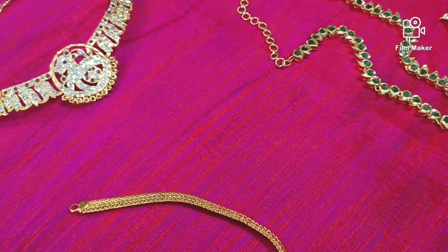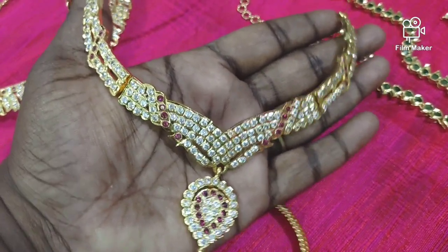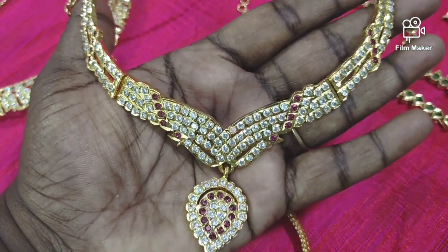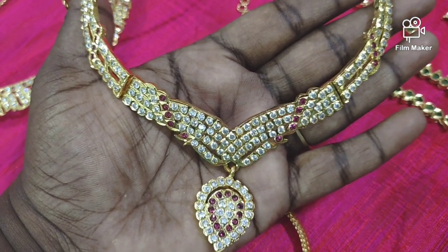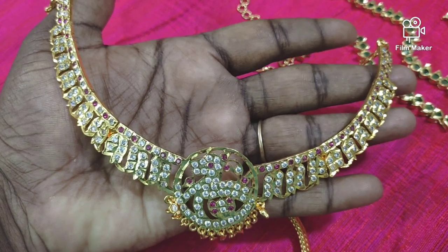Now you can see a screenshot. This has white and maroon stones — last time it was ruby. You can see a little white and maroon stones. Take a screenshot and put your name on WhatsApp. We will show you the price.